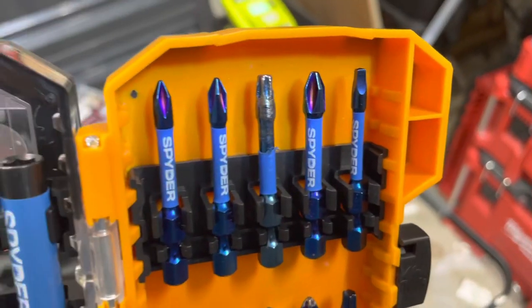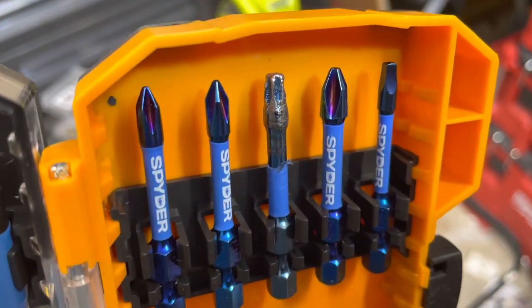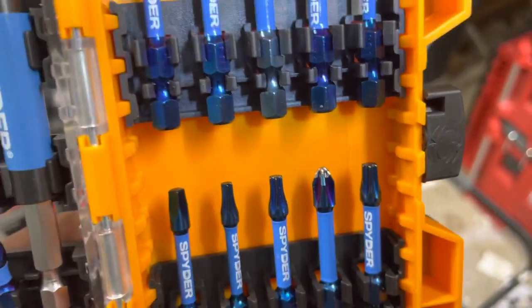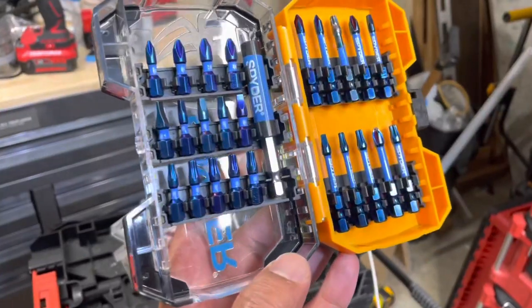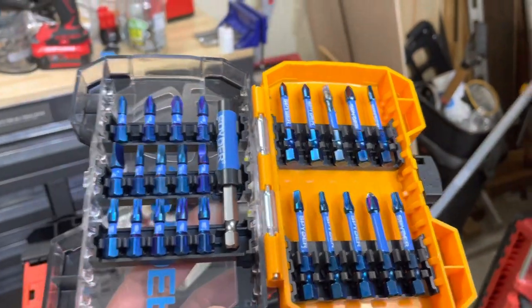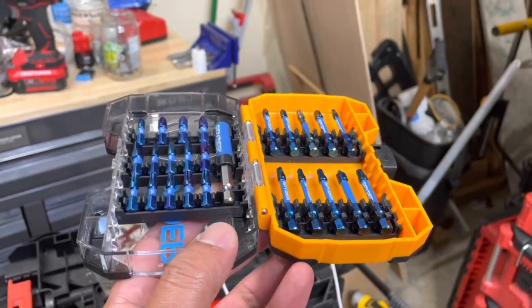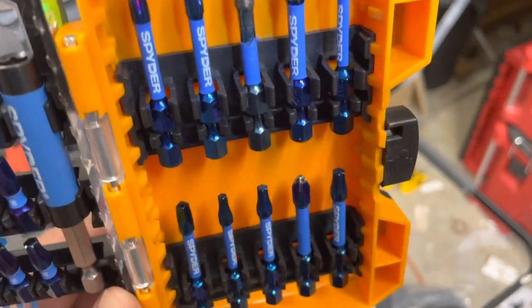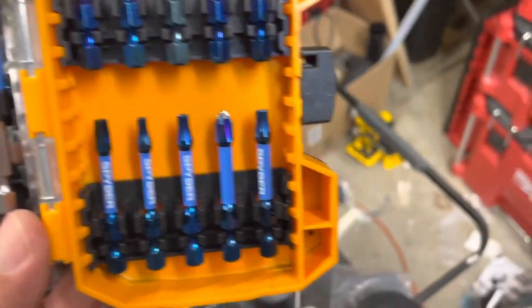So what did we learn here today? It's probably not a good idea to give me bits that are unreleased because I will review the crap out of them. What else did we learn? Spiro makes one hell of a bit, and they are Joe the Tool Guy approved.